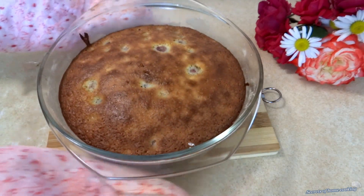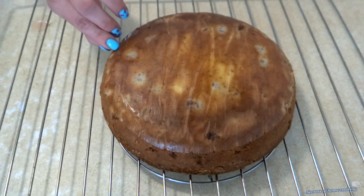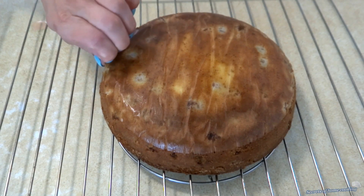Once the cake is out of the oven, let it rest in the pan for about 15 minutes. Then transfer it over to a wire rack to finish cooling.